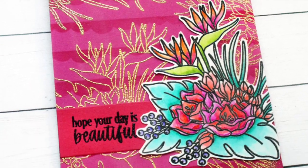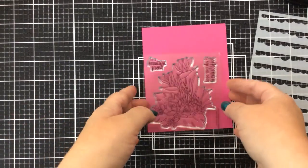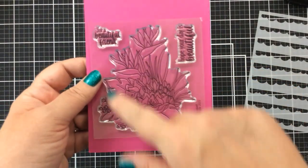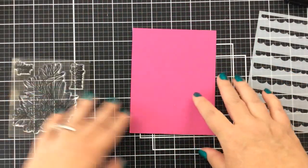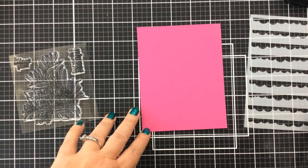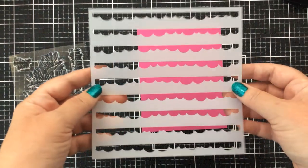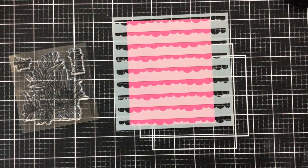Hello everyone, it's Carrie here again today with a beautiful tropical bouquet card. I'm going to be using this stamp set from Missing Stamps. It is gorgeous — it's got this large tropical bouquet and also a couple of sentiments that work perfectly with it. I'm also going to be using this wonky scallop stencil from Missing Stamps, and that's what we're going to start with today.